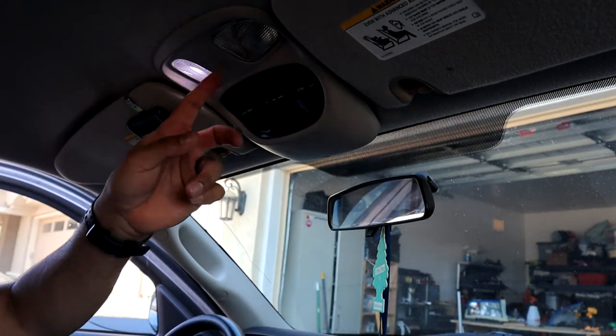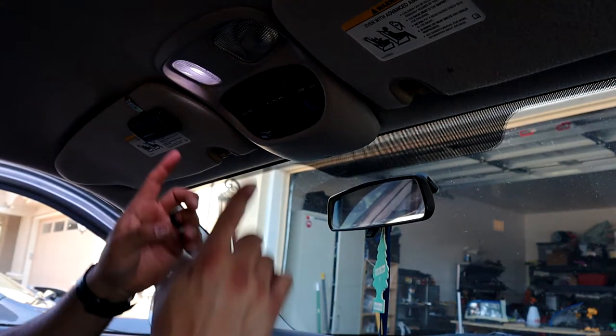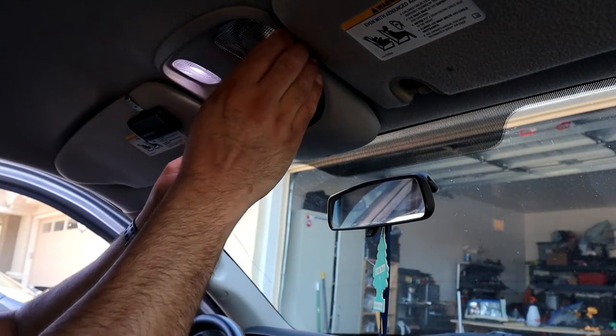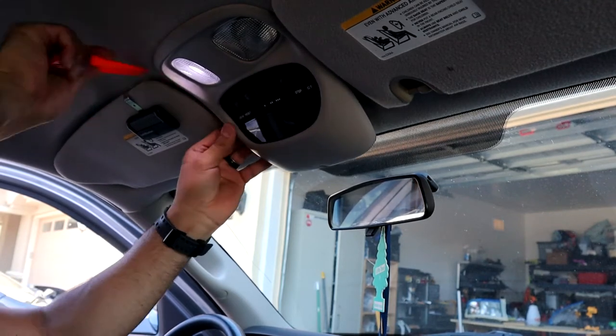It just depends — we'll hit a bump and it'll turn on, so I've got to see what's going on. These ones you can't pop the lenses out; you actually have to do it from the top. The way you take it out is there's going to be a screw in the bottom right here — it's a Phillips screw — and then there are clips that go straight up. Dodge is notorious for these clips, so you're going to have to use some force to pry them out.